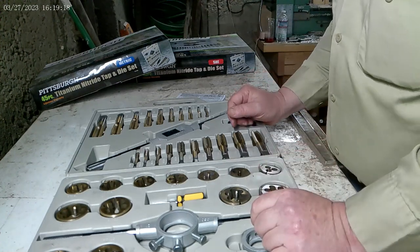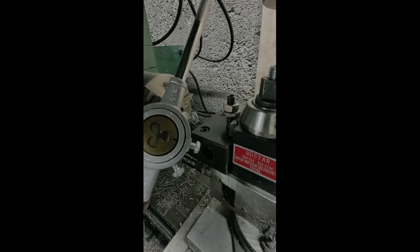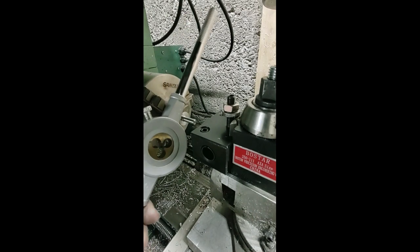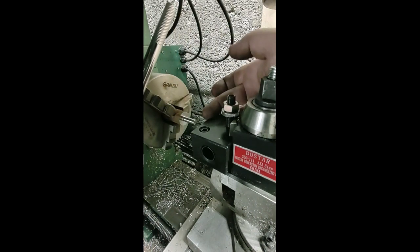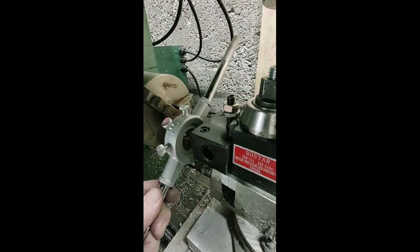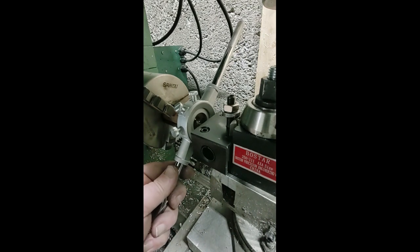Now we'll see how well it does cutting. We're going to be cutting a 5/16-18 thread. I'm using my tool post holder to just get the starter straight. After I get it started, I'll move it out of the way so you can see how it's cutting. Make sure I'm putting this on there in the right direction — yeah, that's right.